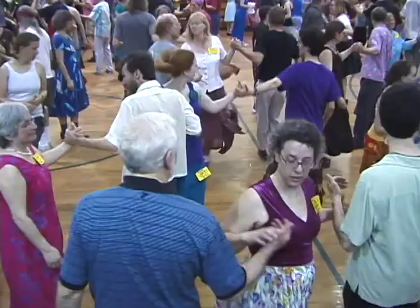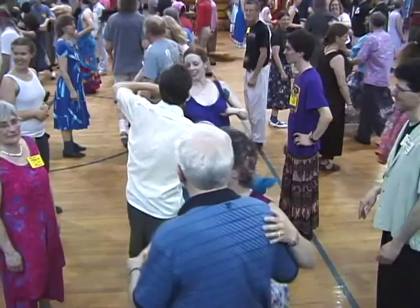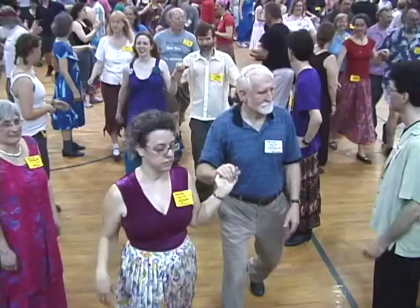Partner, partner swing, two by two, all the way back home, and cast off, rights and lefts.